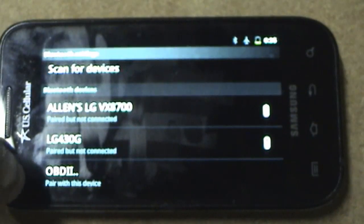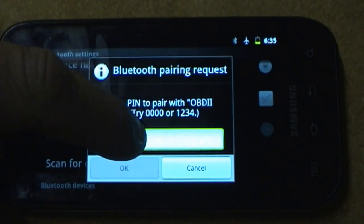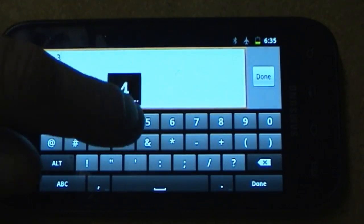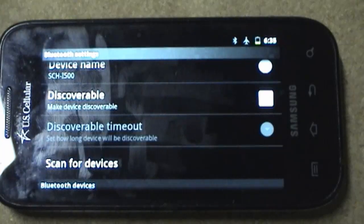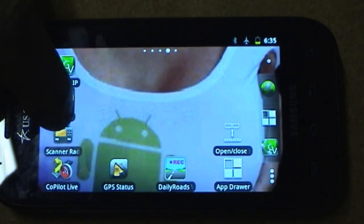There it is — click to pair with it. It's asking for the pairing code, which is 1234. Now we simply get out of there and run Torque.